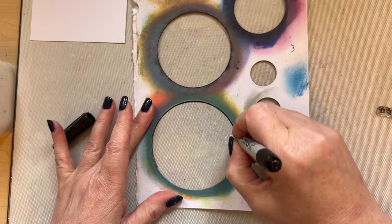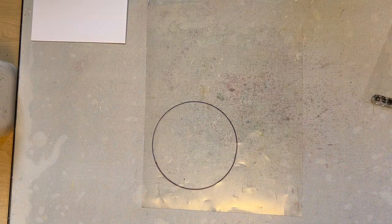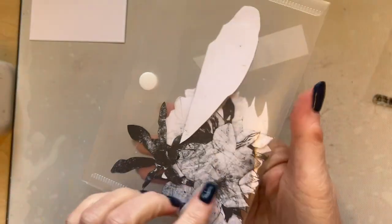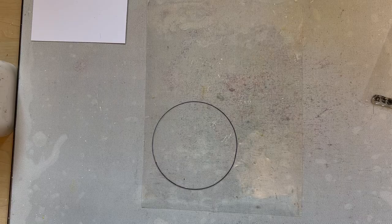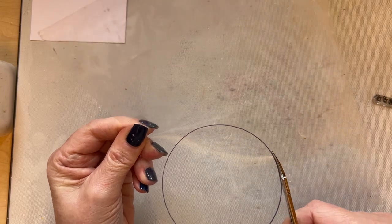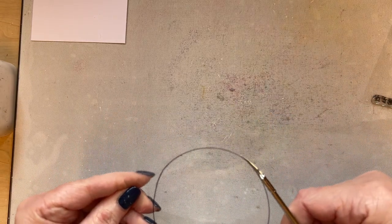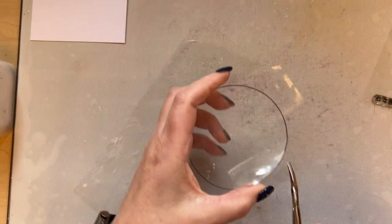I'm just going to draw around the circle and then we've got our circle. Now this doesn't have to be perfect, but if like me you've got a wallet with all your masks and things in, you can keep it in there so that it hopefully doesn't get lost. You can stick a little bit of a colored dot on there or a little bit of washi so you won't lose it. This will give me a mask that I can use continually all year because the acetate will last quite a while, and with the sharpie writing on it, that won't move.